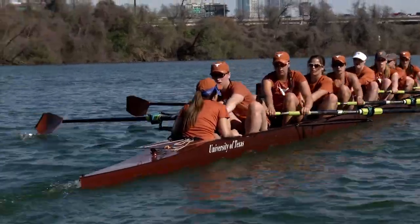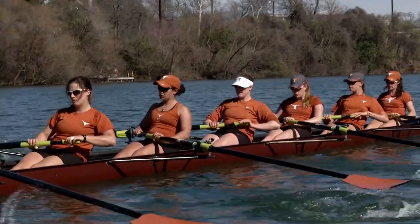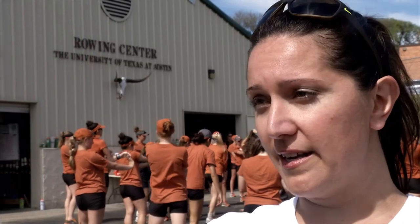They earn it. They earn each and every seat that they have, and so when we finally get to race and put it on a line, especially in a dual format, it's so rewarding to come out on top.